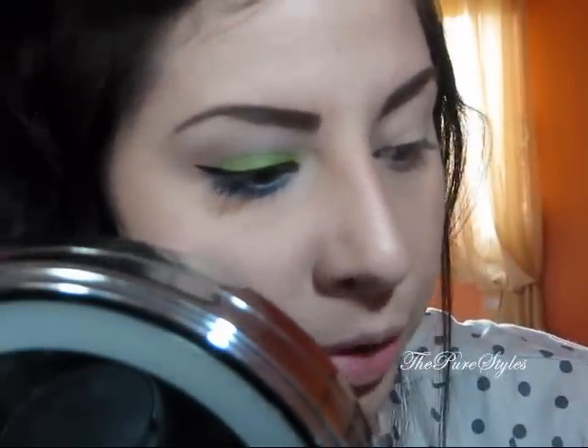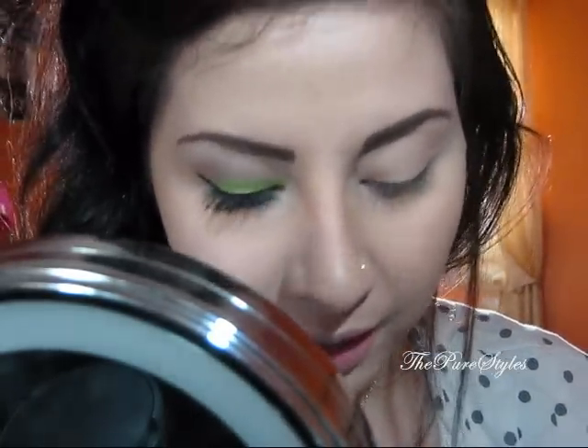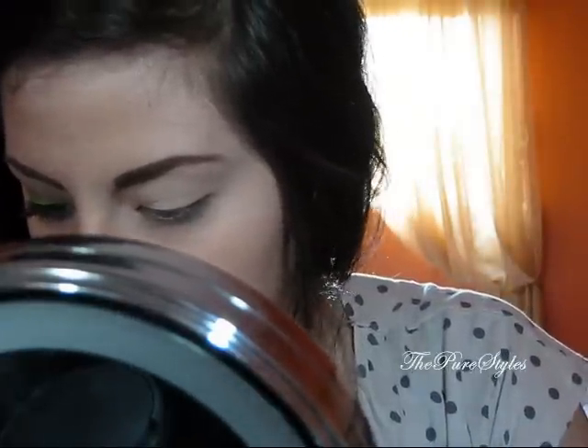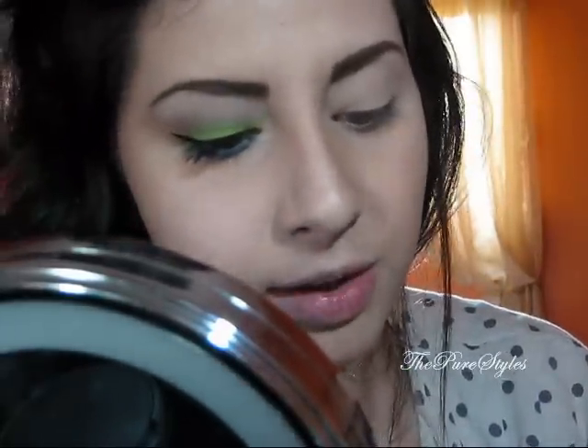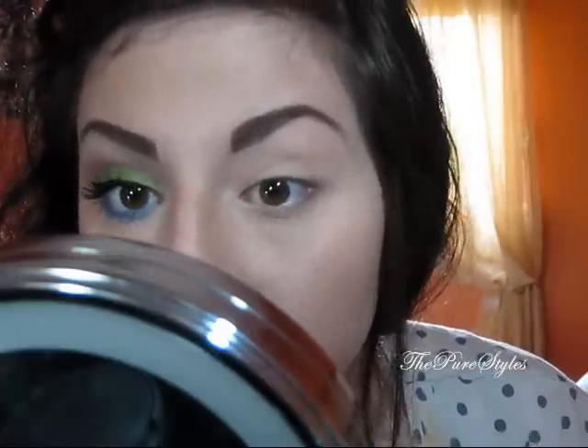The first thing I want to start off with: I already went ahead and applied a primer. The primer I used is the ELF Mineral Eyeshadow Primer. And then I also applied a base color. The base I used is the NYC Jumbo Puzzle Milk — I depotted mine. I put this all over my eyelid up to the brow bone, and a little bit on the lower lash line as well.